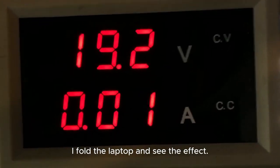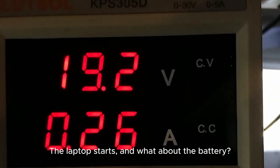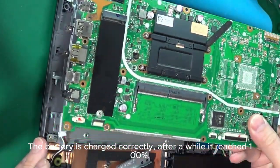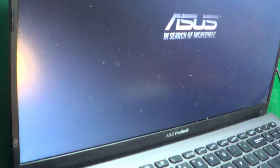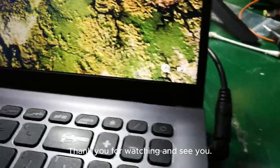I fold the laptop and see the effect. The laptop starts. The battery is charged correctly — after a while it reached 100%. Thank you for watching and see you.